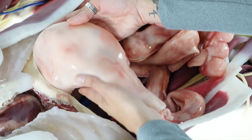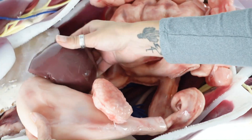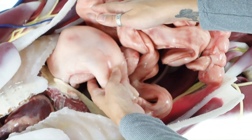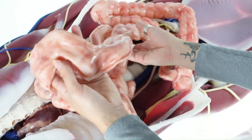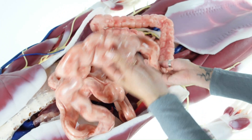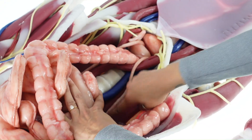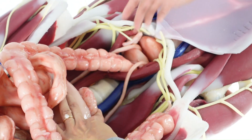The esophagus, stomach, spleen, and pancreas are easily identifiable, leading to the small intestine and large intestine. Below the intestines are the ureters, which lead from the kidneys to the bladder.